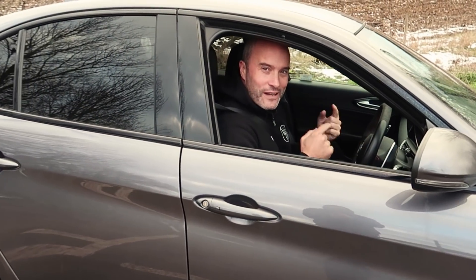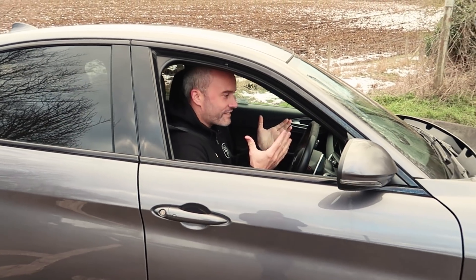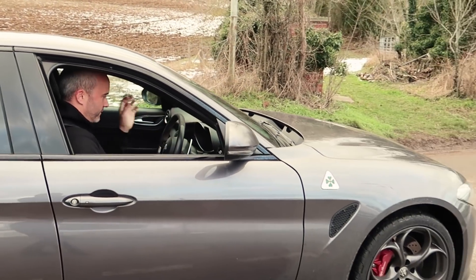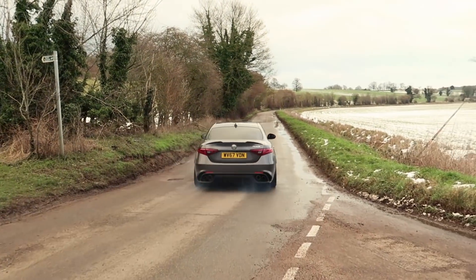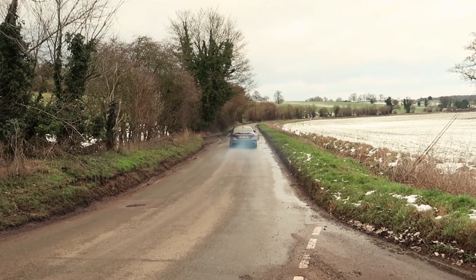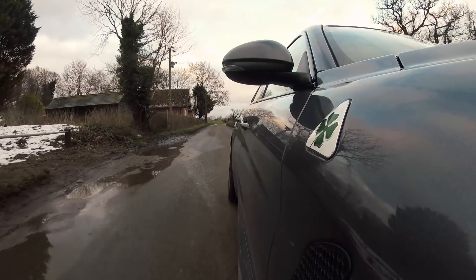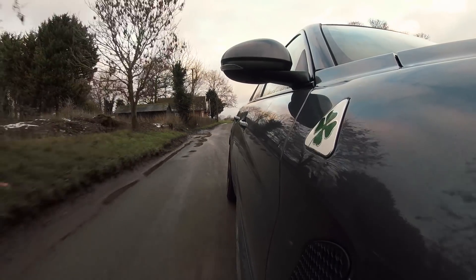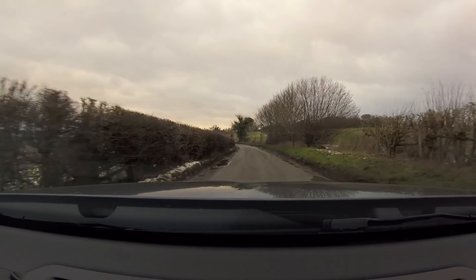I'm just going to demonstrate how little grip these P0 Corsas have got in these conditions in this car — so everything's off. Right, now you've seen that, you kind of get the idea. It was snowing heavily yesterday and the day before, and honestly it was dangerous to try and drive this car at anything more than about walking pace.